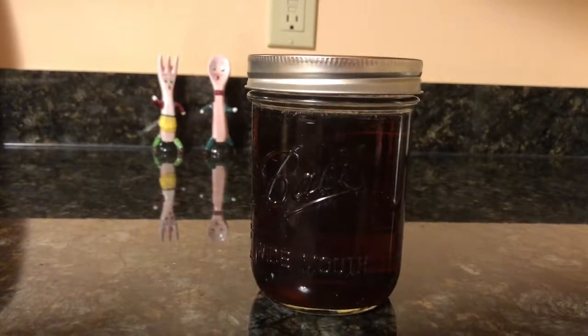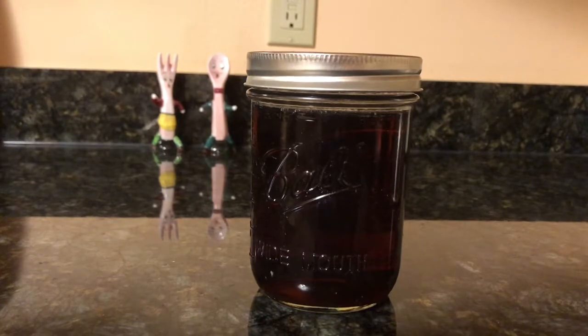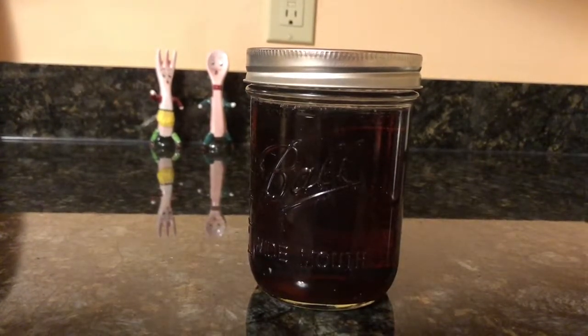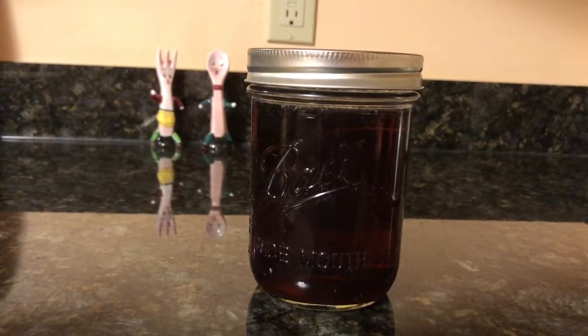I am ready to make some granulated maple sugar. The only ingredient needed is pure maple syrup. For the past two years, we have been tapping two maple trees in our backyard, so I am using our own syrup.